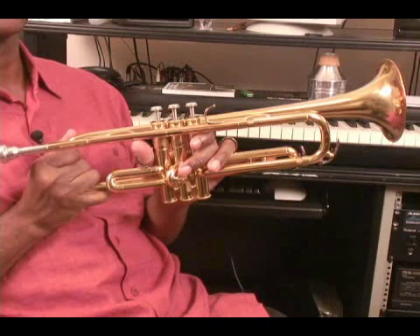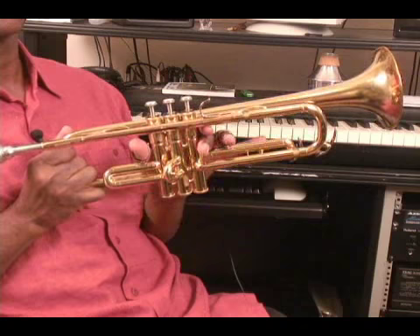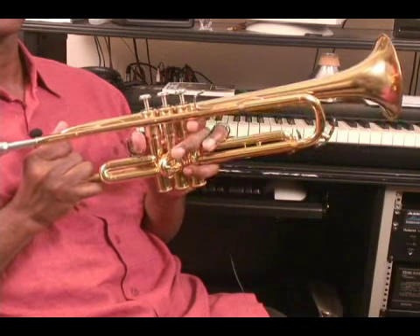How to hold the trumpet. This responsibility falls mainly on your left hand. The left hand grasps the trumpet around the valve casing.